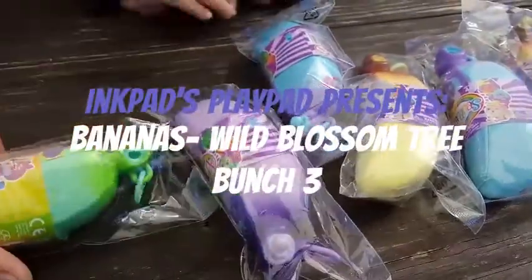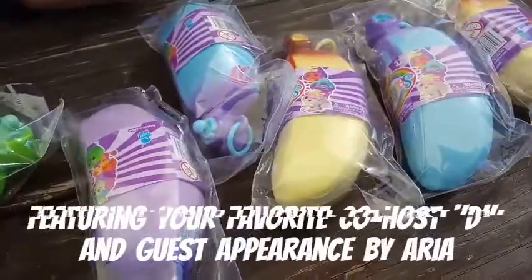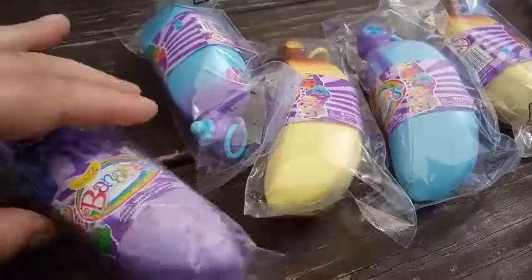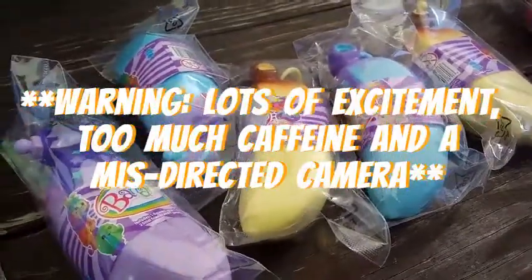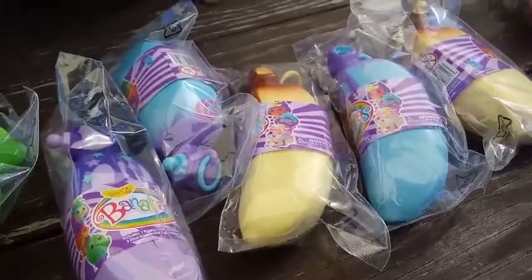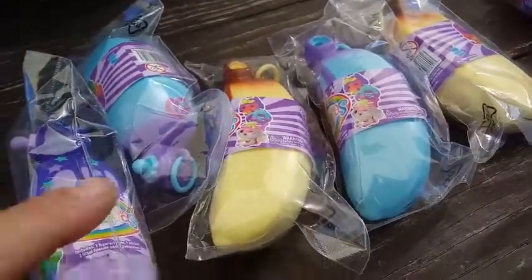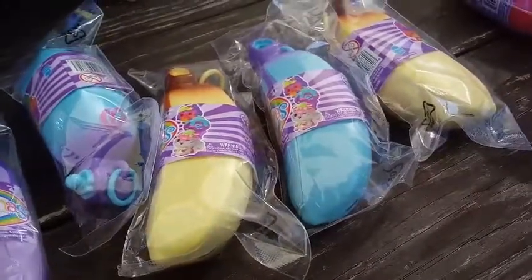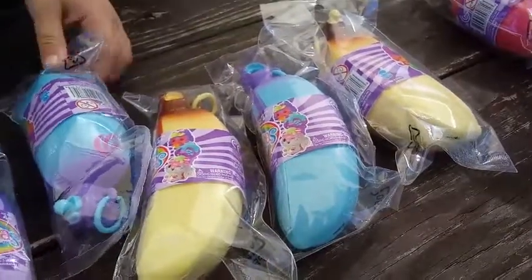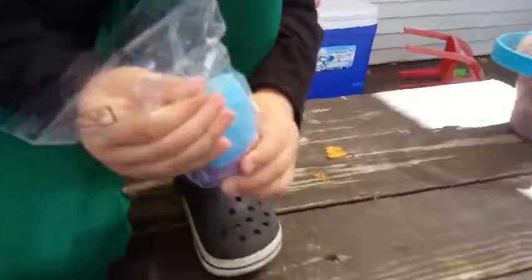We're back with Bananas! We were at Walmart and we're pretty excited — we found the Bananas Bunch Three. If you've been on our channel before, you've seen that we've done Bunch One and Bunch Two, but these are brand new to the store. We found a green one which says Limited Edition — the other ones don't say that. We're going to get them out of these bags and show you guys what they've got. Dylan's going to open up a blue one right now.